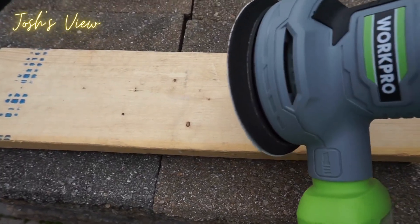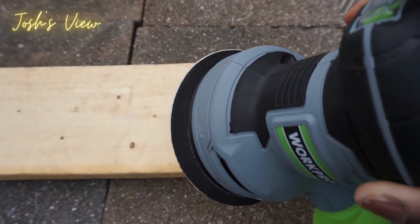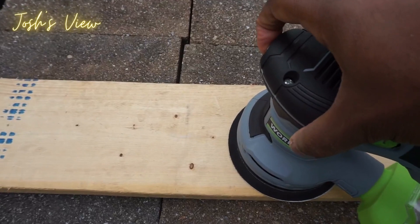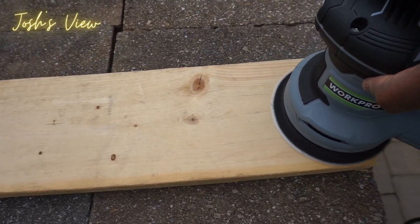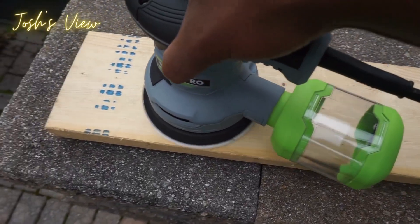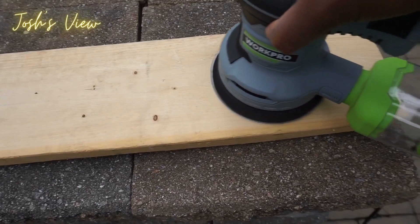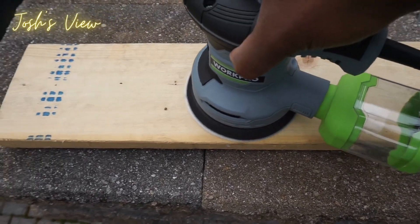Time for the fun part — let me show you basically how it works. I have the on/off button right there, and I currently have it on the lowest setting. I'm just going to turn it on — there you go, guys. Very easy to use, and the dust collector collects everything right in there as you're sanding.